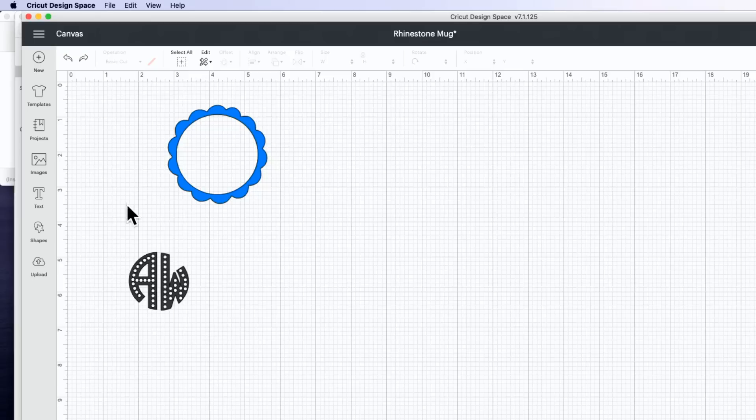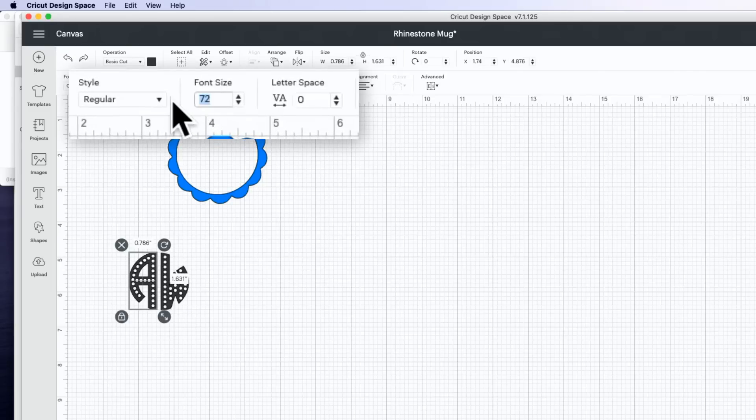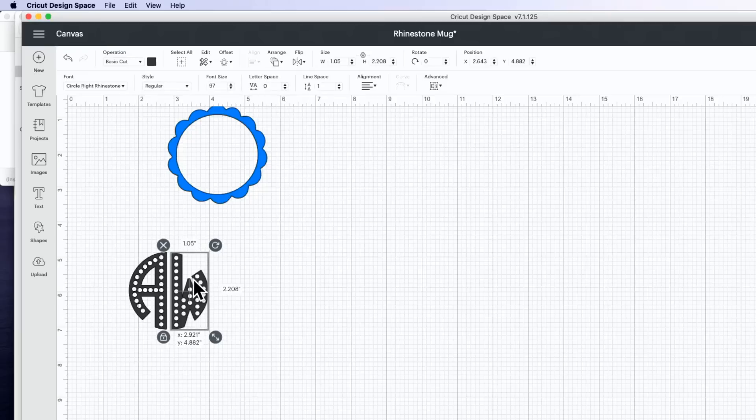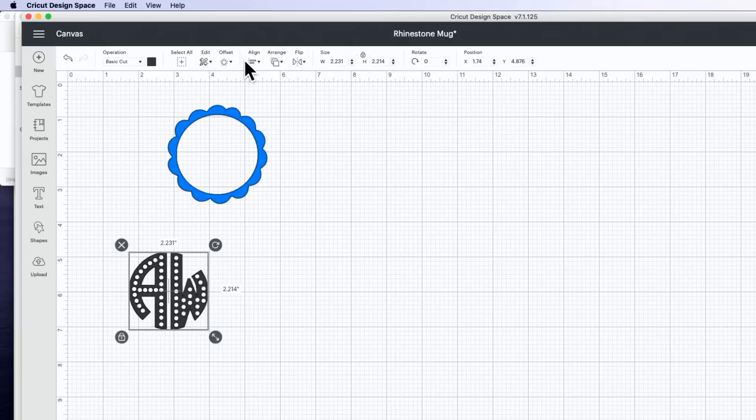When you pull these fonts in, depending on the size rhinestone you use, you'll need to make your font a different size. When you download the fonts, it will tell you the recommended font size based on rhinestone size. Since we're using SS10 rhinestones, we need to make our font size 97. I'm going to type in 97 and resize both letters, then space them out and align them vertically so they're perfectly in line.